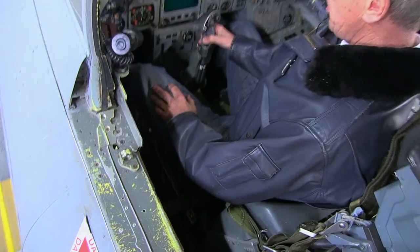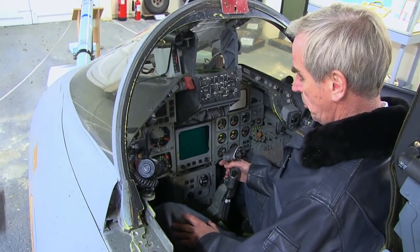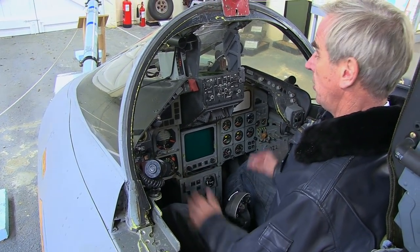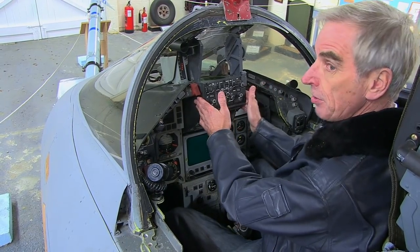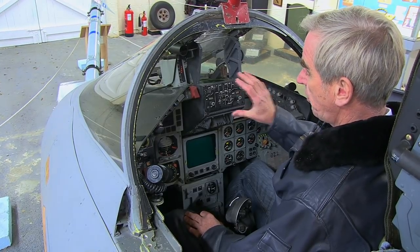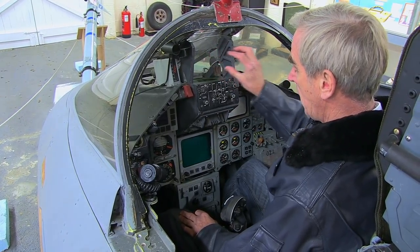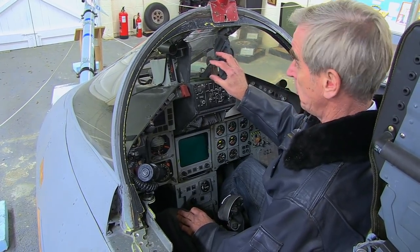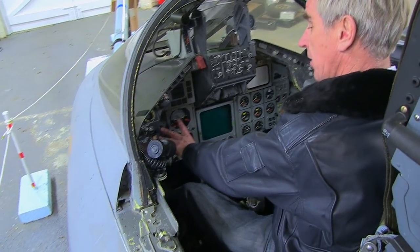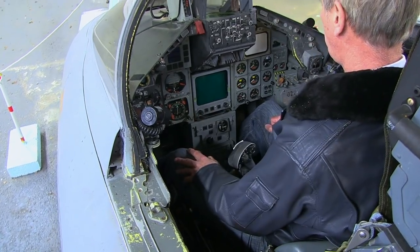Radar functions, weapon selection functions, and on the back of the control column the trigger itself. The configuration changed completely in the Tornado and was built around the head-up display in the centre. For the first time the pilot could fly using information projected onto the head-up display — this was his primary attitude and flight instrument, as against the old analogue instruments on the left-hand side, which in the Tornado F3 became the backups.